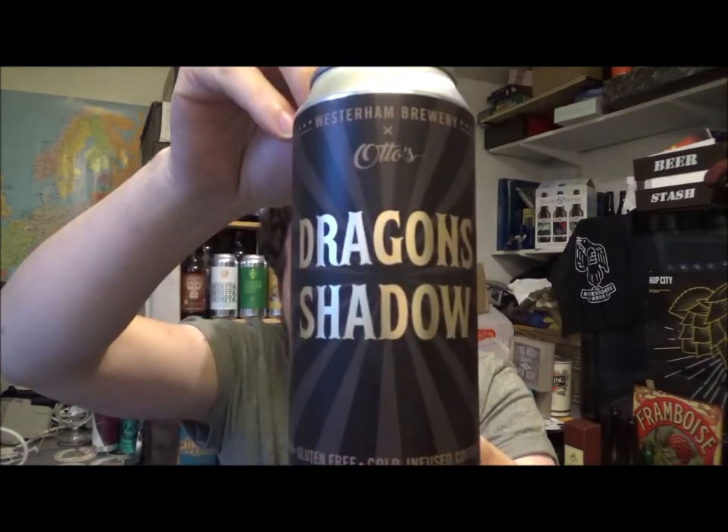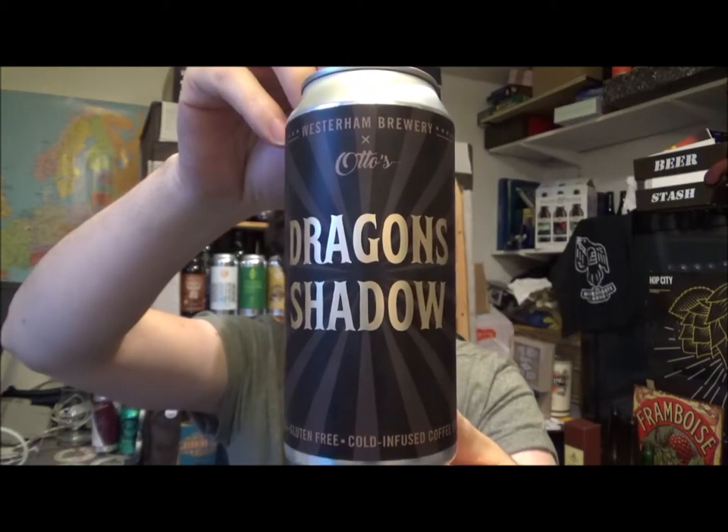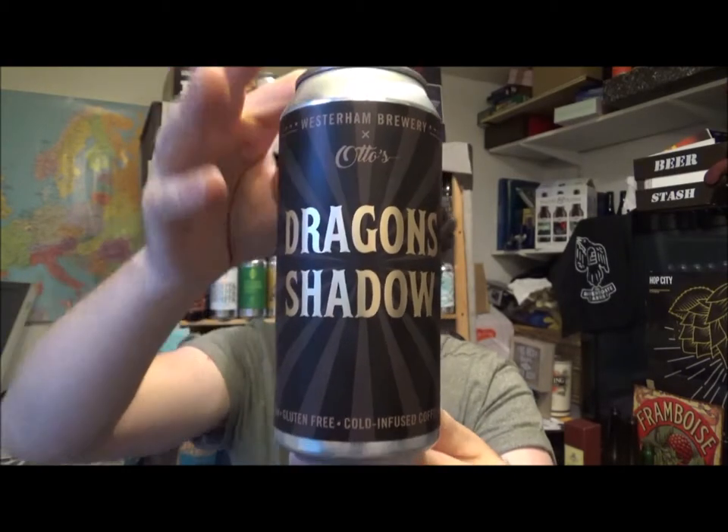Hello, thanks for joining me for another review. Today we've got a beer from the Westerham Brewery, and this is the Dragon's Shadow. It's a coffee stout coming in at 4.5% ABV, 30 IBUs.